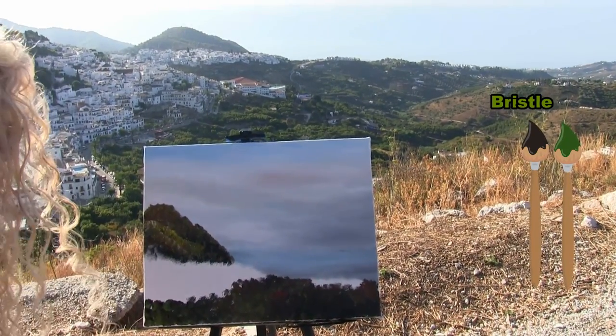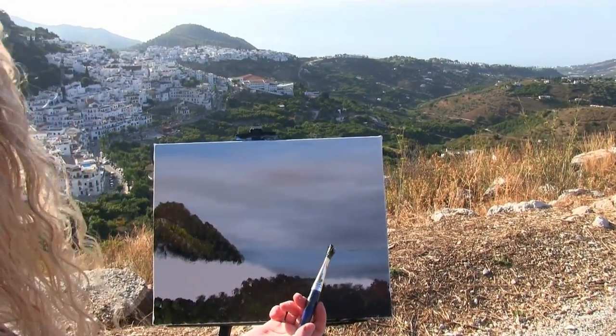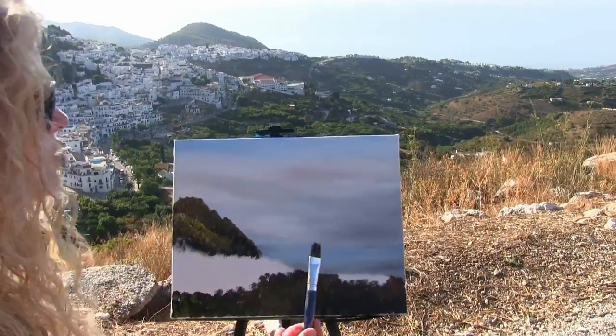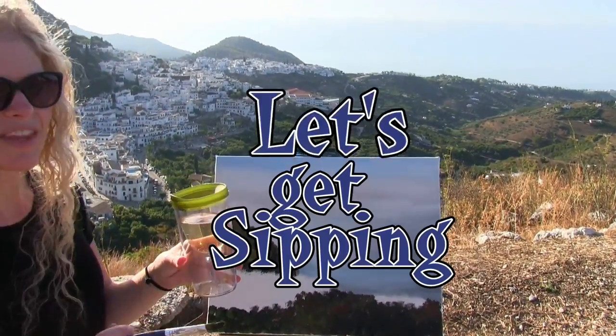And that's going to pretty much do it for me on this step. For the next step, I'm going to use my big bristle brush. So when you're done with this, wash and dry that flat bristle brush and get ready for the next step.